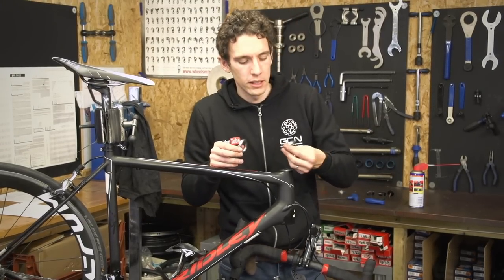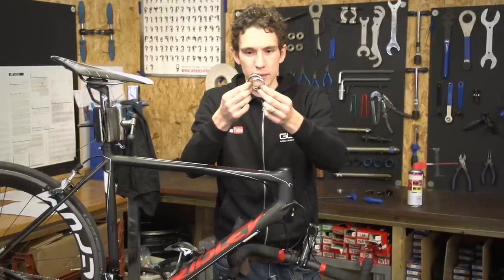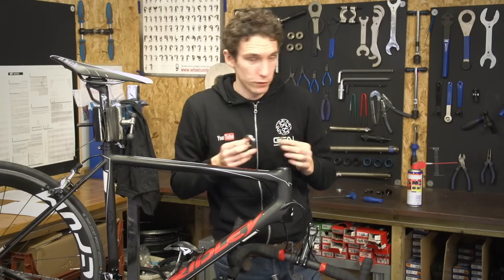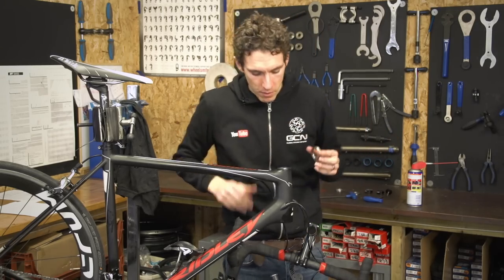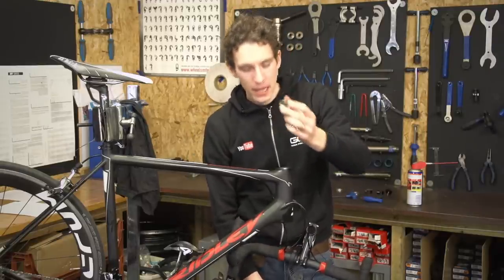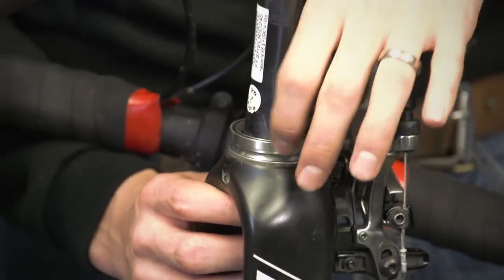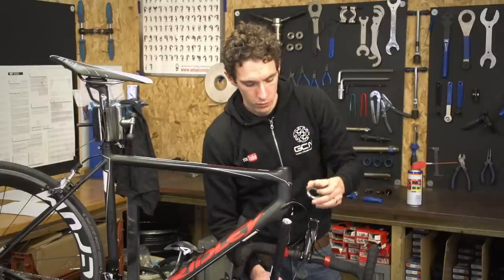Before we start replacing stuff, let's talk a little bit more about these cartridge bearings. As you can see, these are different sizes — a lot of modern bikes have a larger diameter bearing for the bottom race and then a smaller diameter one for the top, so it's pretty clear which is which. In terms of the orientation of the bearing, that should also be quite clear. If you just go and put the bearing on, you see that it fits nicely. And if we flip it up the other way, it clearly doesn't fit at all. So bearings do generally have a right and a wrong way up.